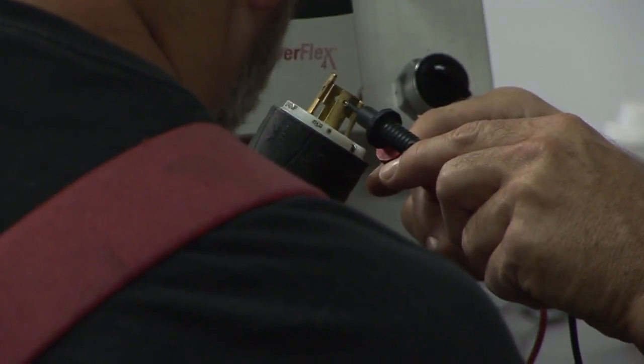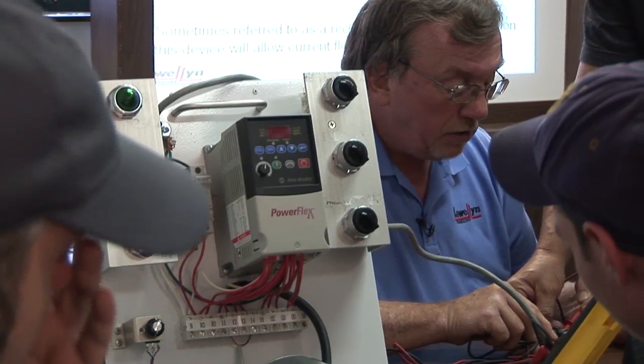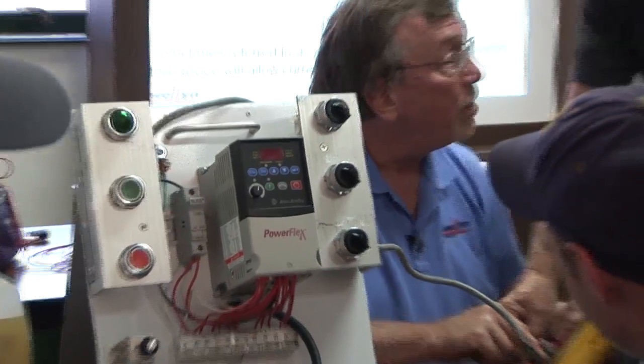This is a class that the students actually have requested — continuing education, broadening their scopes of what they can do. My goal is to make them familiar with drives, to realize what the parameters are, and to feel comfortable programming the drives and finding out what the faults are.